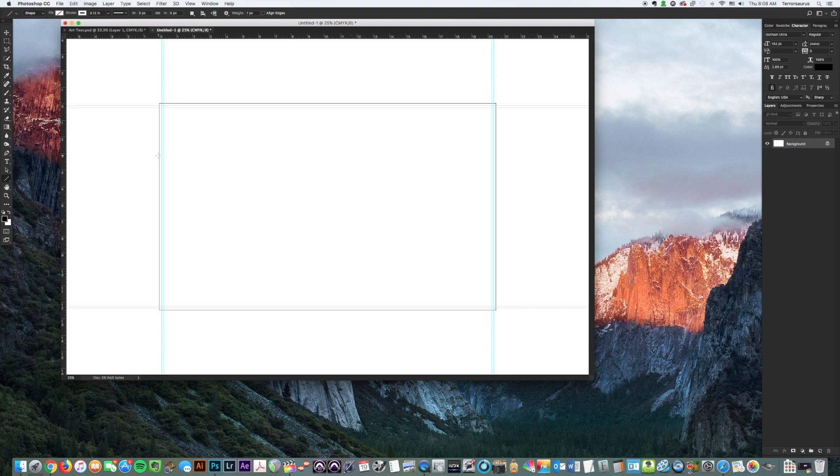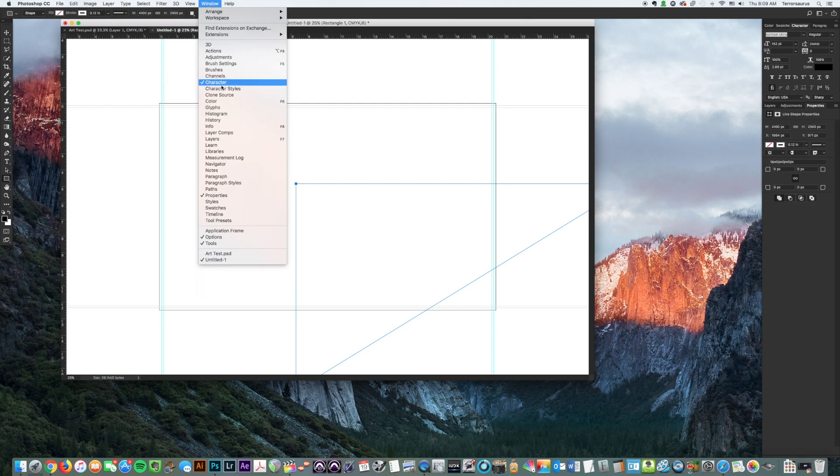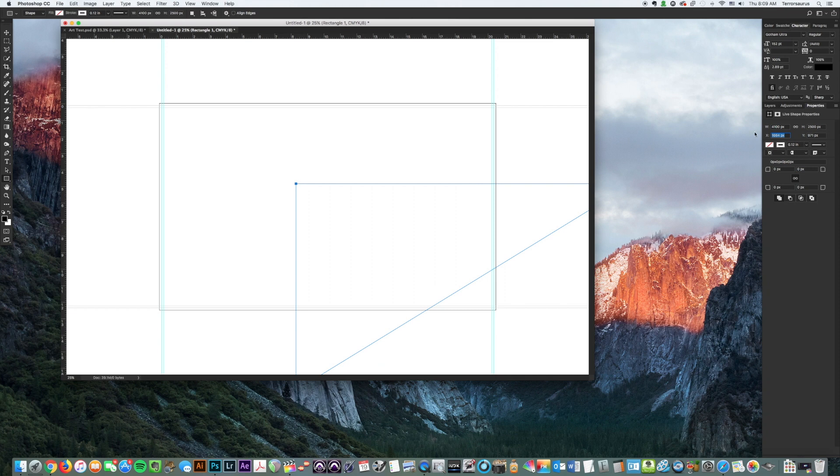Now we're going to add a white-stroked rectangle around the artboard that the crop marks will sit on. The artwork will flow underneath the crop marks and the white. Come over to the Rectangle Tool and make sure the fill is set to no fill — the white box with a line through it. Set the stroke to white and make sure the stroke size is 0.125, then press Enter. Click in the center to bring up the Create Rectangle dialog — change it from pixels to inches. Make it 20.5 inches by 12.5 inches, leave 'From Center' unchecked, and click OK.